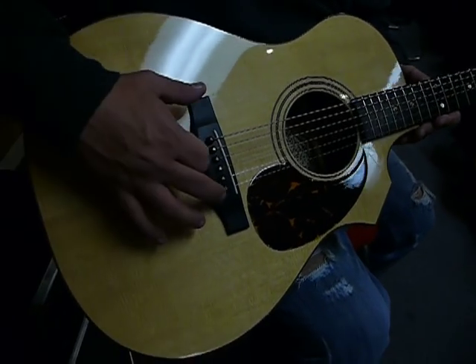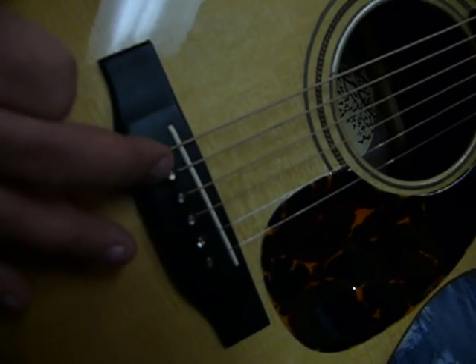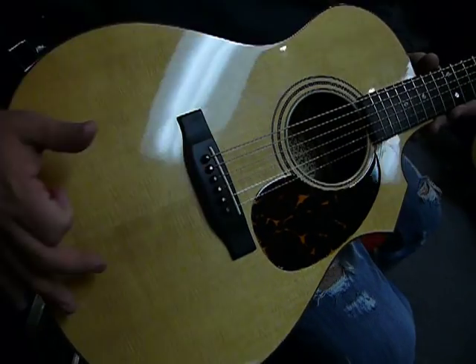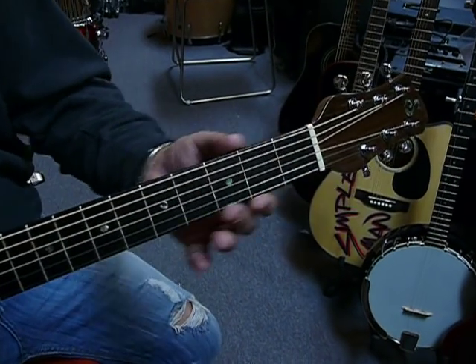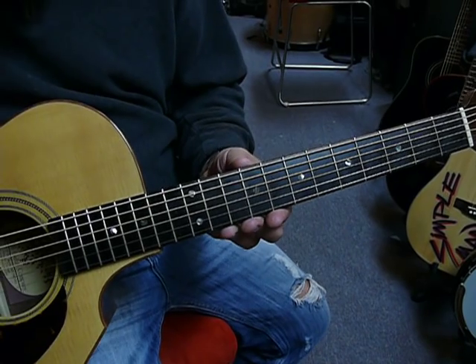It has the snake wood pins made out of snake wood, and it has the tusk bridge and the tusk nut up top. The fretboard is ebony.